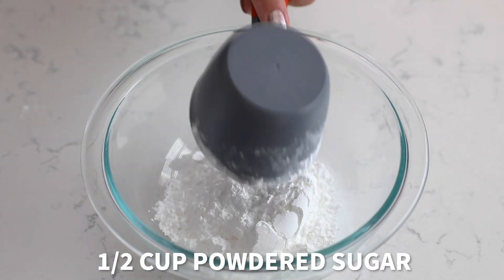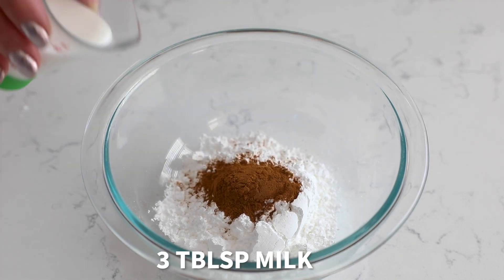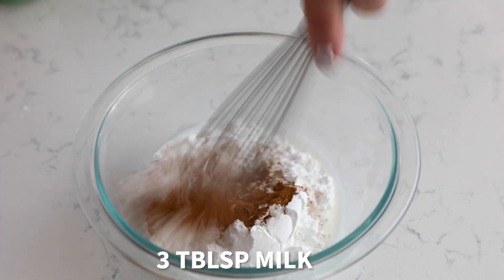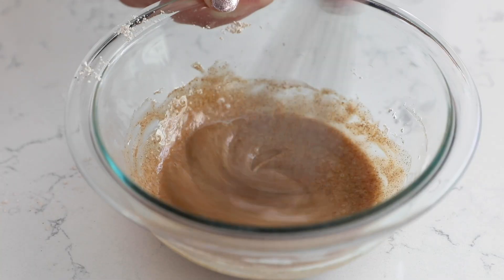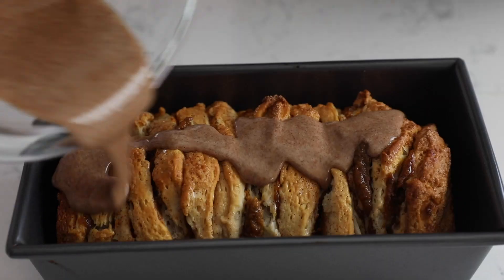it's time for the sweet cinnamon glaze. You're going to add half of a cup of powdered sugar, one teaspoon of cinnamon, and about three tablespoons of milk. Start with one to two tablespoons, then whisk and add more as needed until it's nice and thin. Then pour it over the bread in the pan.